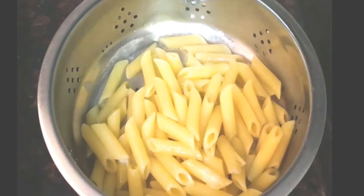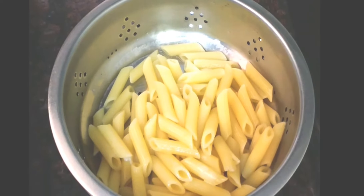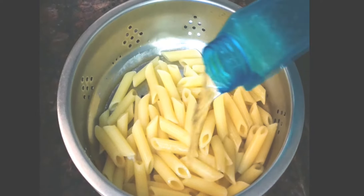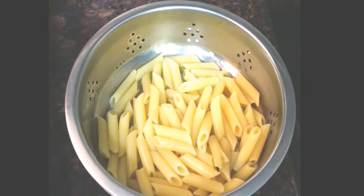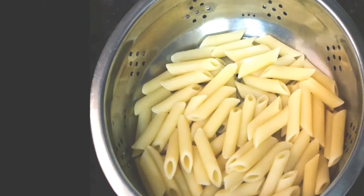We will drain the excess water. Now run cold water over it — it will prevent further cooking of the pasta. Now add 1 teaspoon of oil and give it a mix.